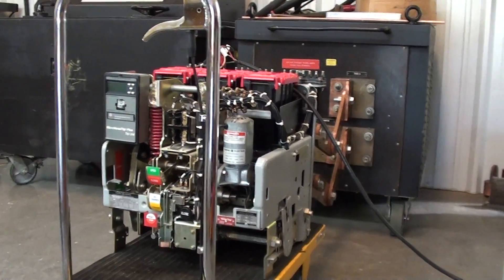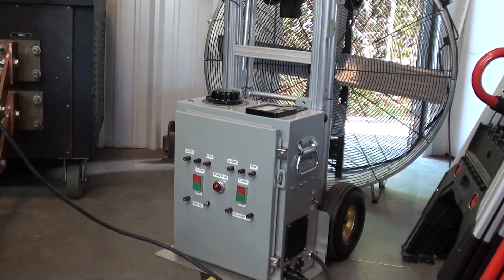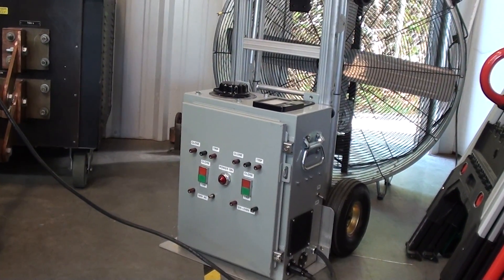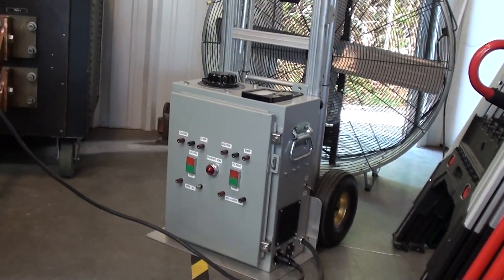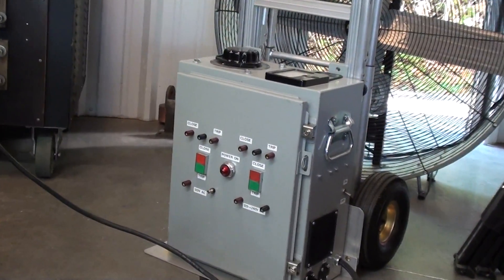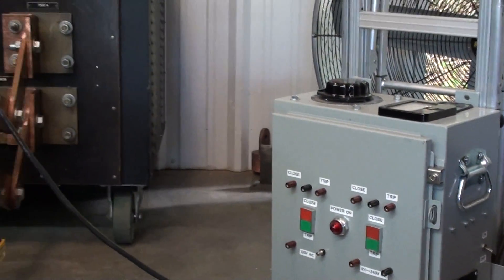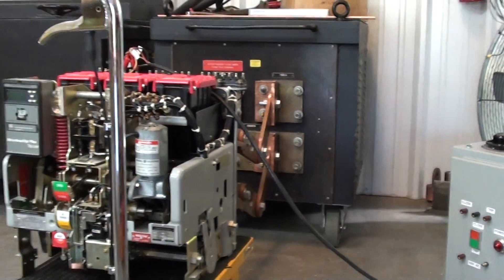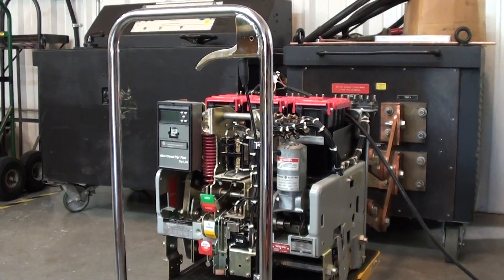We've done the full testing on it. Operated with our electrical test set to test the charging motor, trip coil, and closed coil. We also operated the breaker's overcurrent trip device on our high current test set.